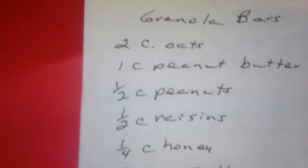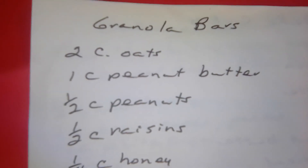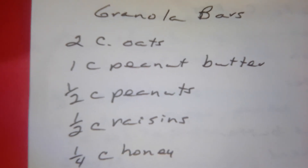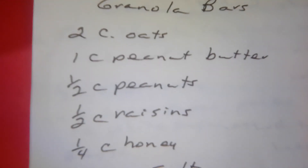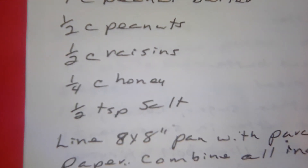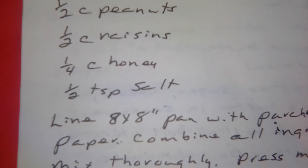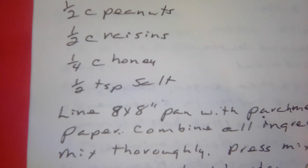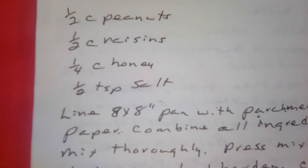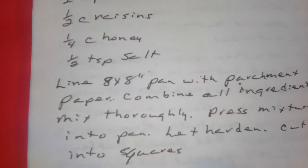Granola bars. Two cups of oats, one cup of peanut butter, one half cup of peanuts, one half cup of raisins, one cup of honey, one half teaspoon of salt. Line an eight by eight pan with parchment paper. Combine all your ingredients and mix thoroughly. Press into the pan, let harden, and cut into squares.